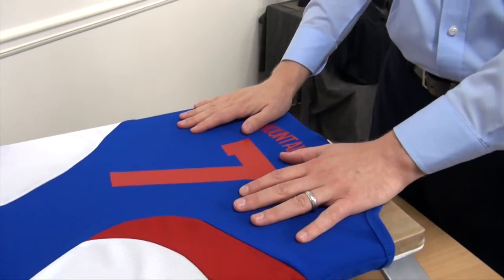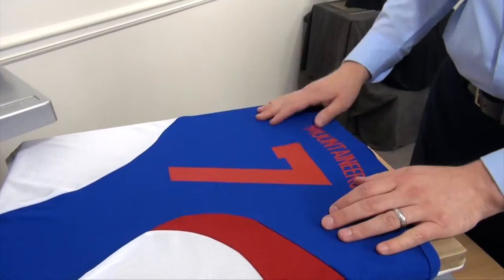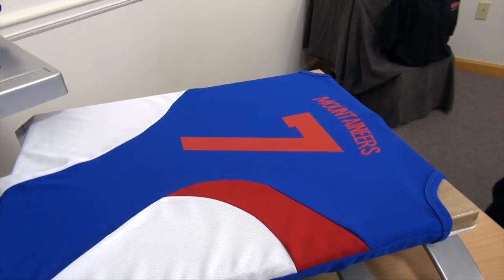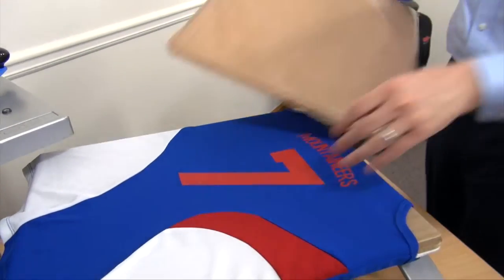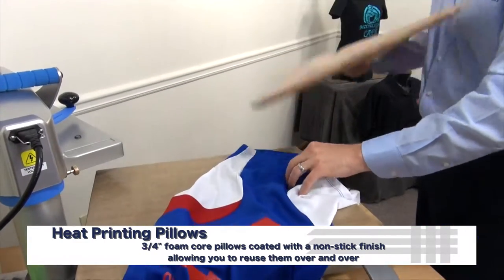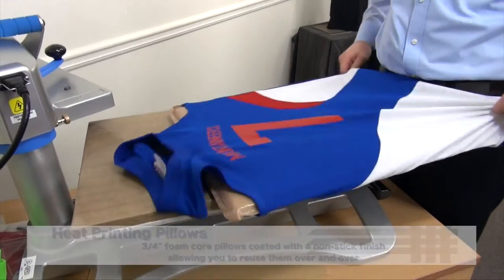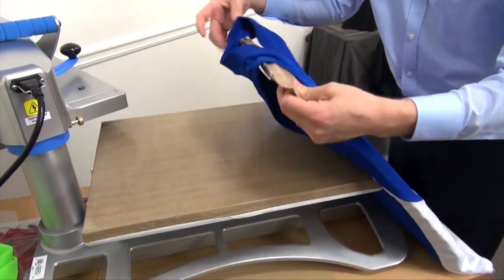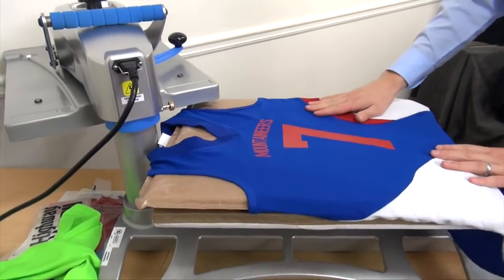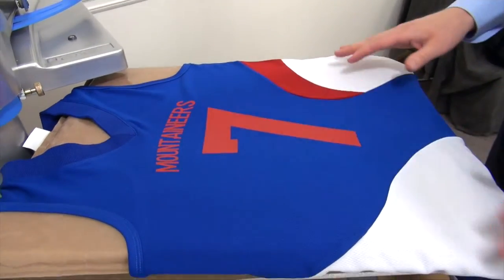Another tip for this application is to load a smaller platen to reach this print area, but with the way this jersey is cut, that's going to be extremely difficult as well. So we have something called heat printing pillows that can be very beneficial for an item like this, where the seams actually recess down into the pillow and sink in, so you don't have any issues. It handles the print through because all the seams are behind, and it also gives somewhere for the seams and collar to sit down in, helping to eliminate that heat press marking.